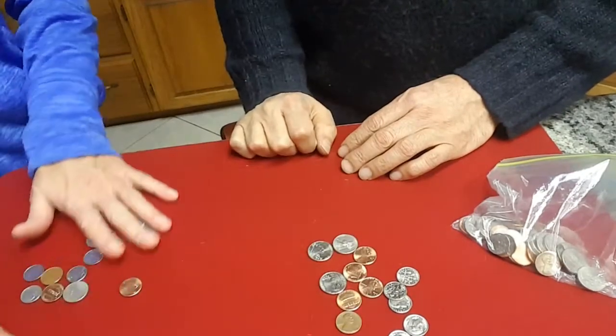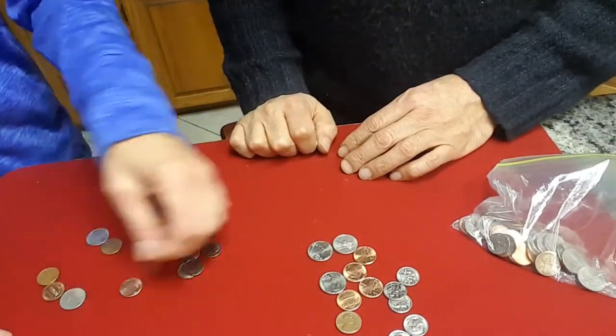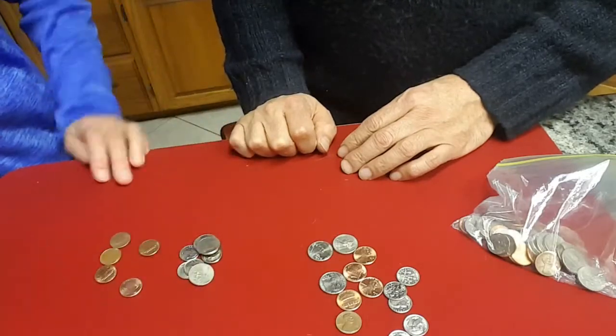Let's see how much you've got. 10, 20, 30, 40, 50, 65, and 5 pennies.